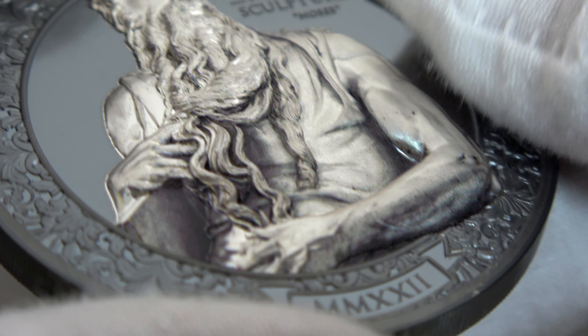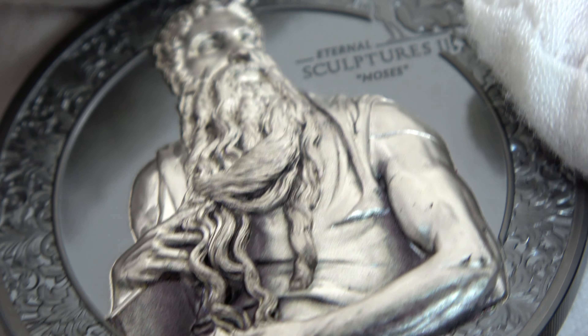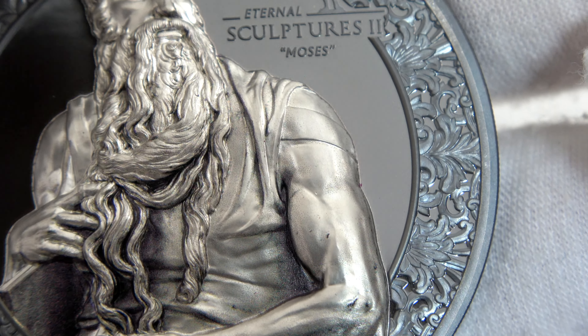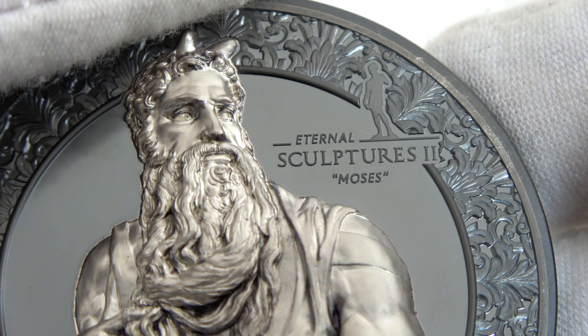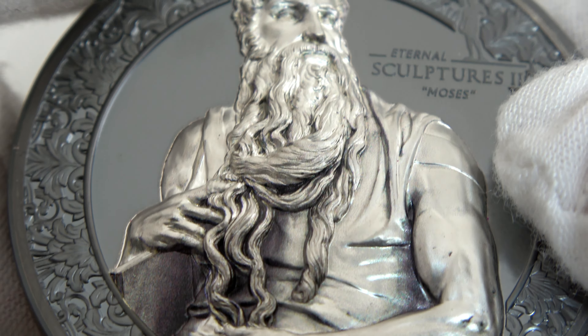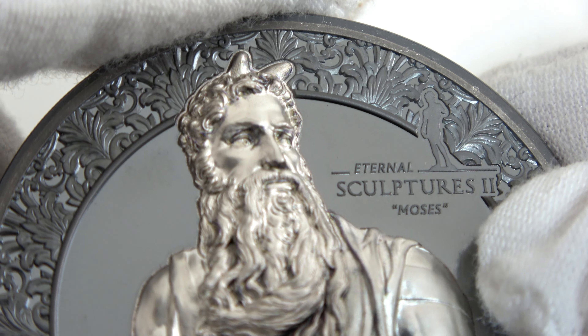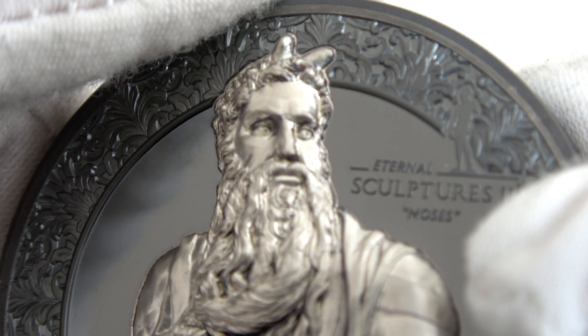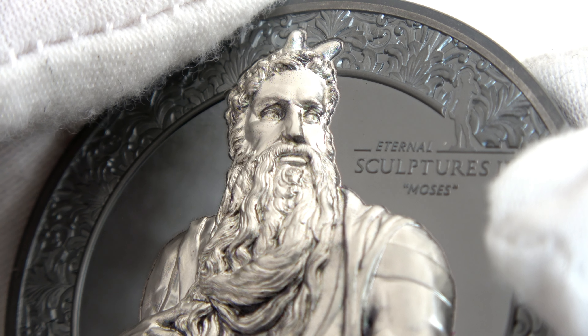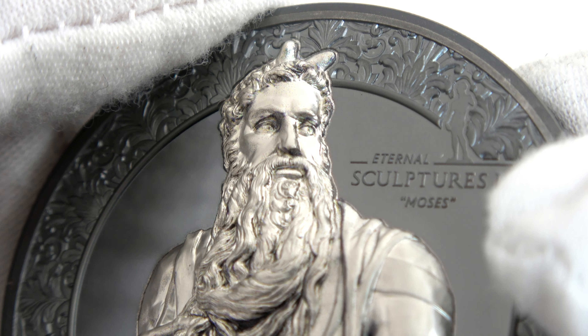The outer rim presents a frame with a typical Renaissance pattern from which Moses appears to be coming out. You can see that Moses has horns. This comes from a mistranslation of a Hebrew word that described Moses as having rays of light coming from his head — so in the Latin translation, somehow the rays became horns.